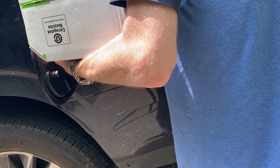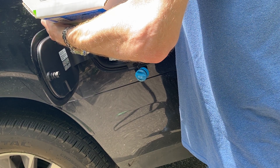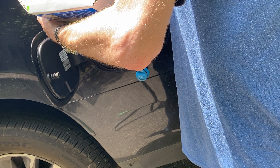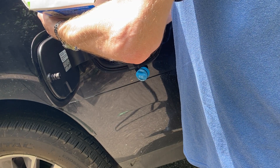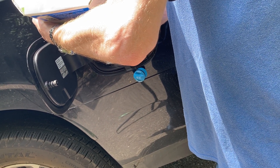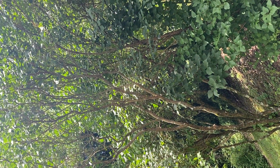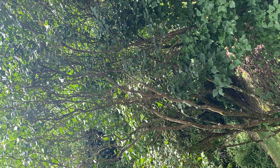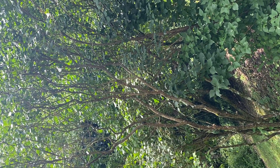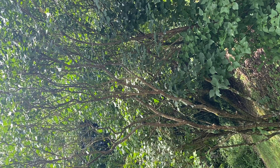That is leaking a little bit from the lid. I'll try to avoid getting it on the car. It's leaking a little more from the lid, getting on me. Now getting closer to the end.